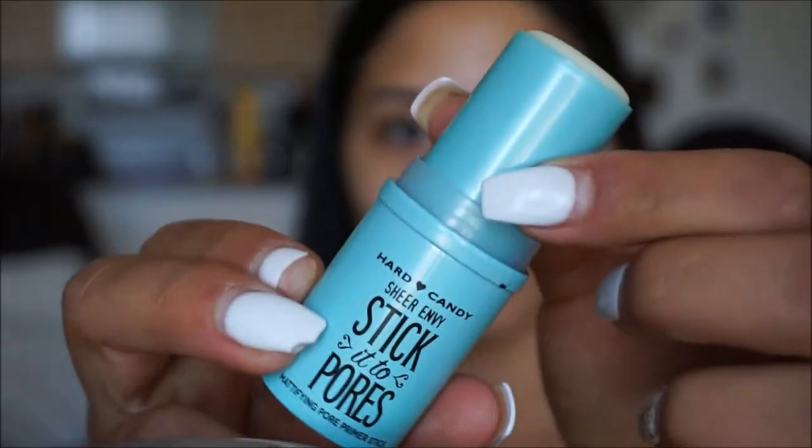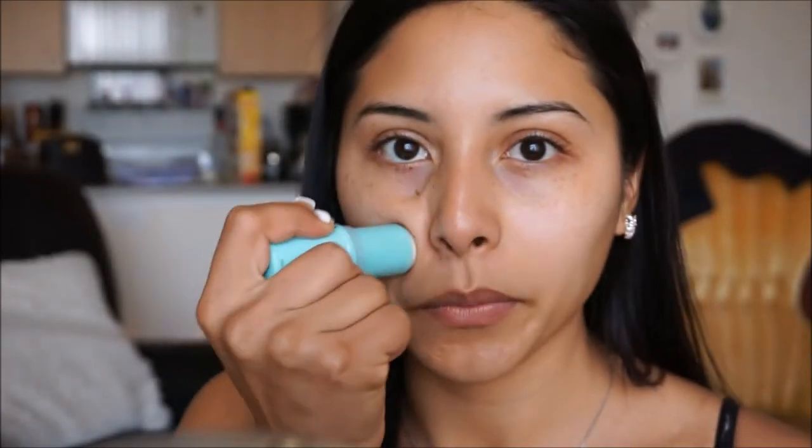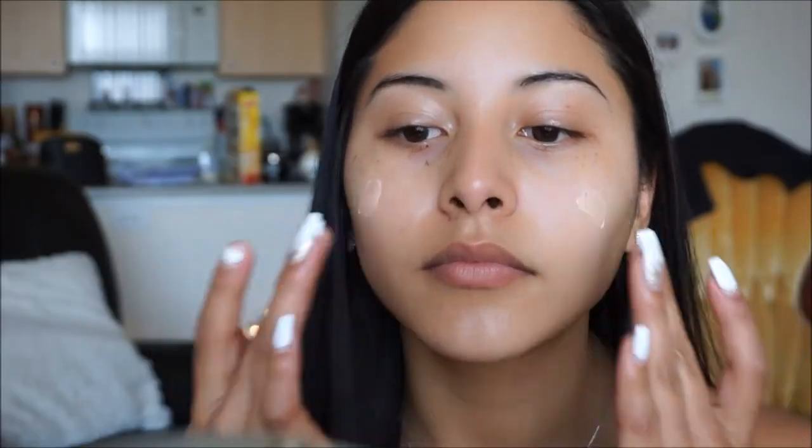This next product is a mattifying pore primer stick from Hard Candy. I just love using this product, especially on the T-zone area and on the sides of my cheeks where I do have larger pores, just to really diminish those and make my face look nice and smooth before going in with foundation. I also got this little bad boy in a gift set - it's the Smashbox Photo Finish Foundation Primer. It's supposed to give you a nice glow and radiance to the skin, so I'm going to apply this onto the face as well.